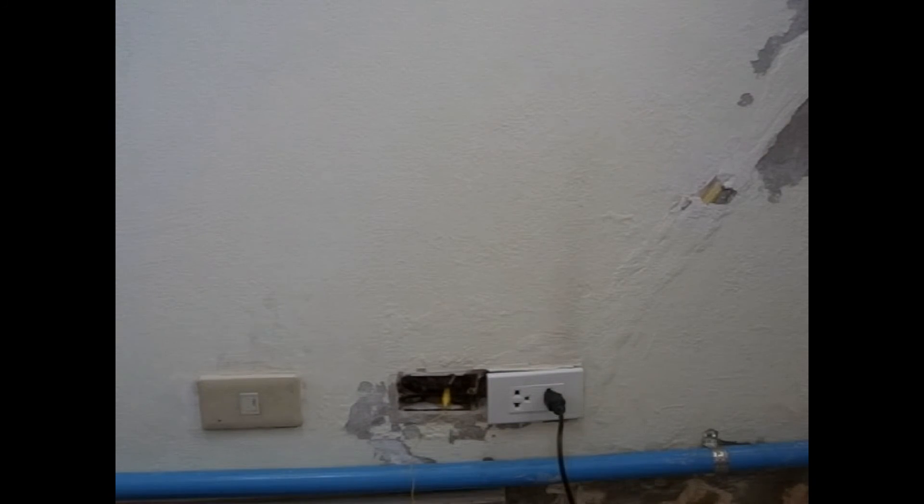That's it for a DIY conduit or wire tracker. I hope you find it useful and helpful in your own DIY home projects.